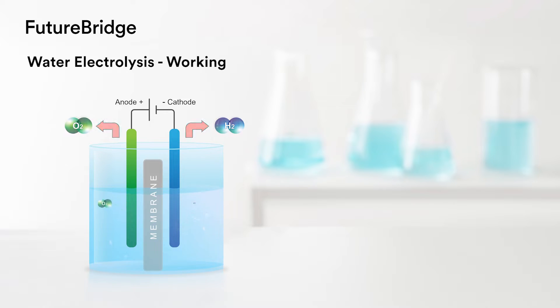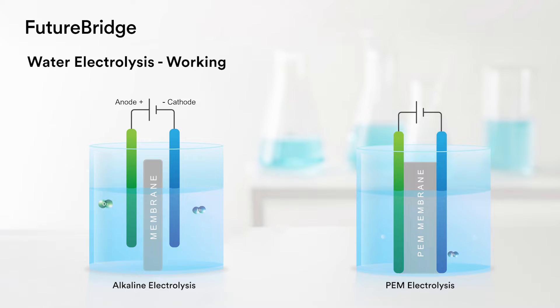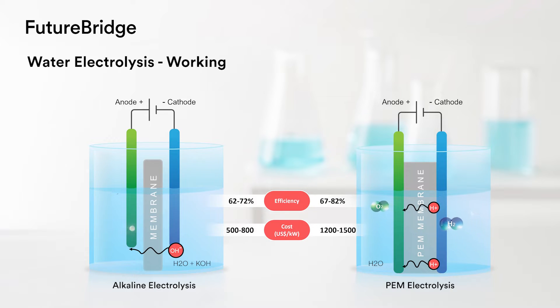There are two main types of electrolysis — alkaline electrolysis and proton exchange membrane (PEM) electrolysis — that are already commercialized. Alkaline is inexpensive, while PEM is more efficient.